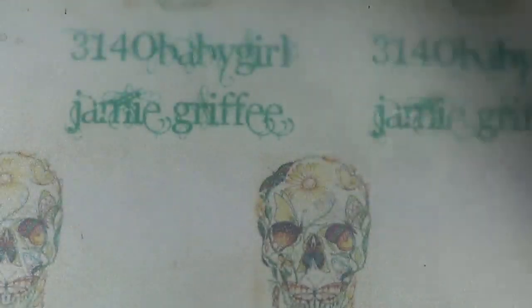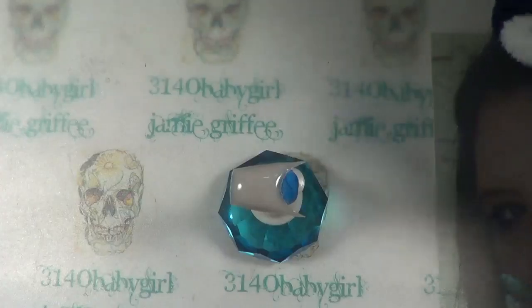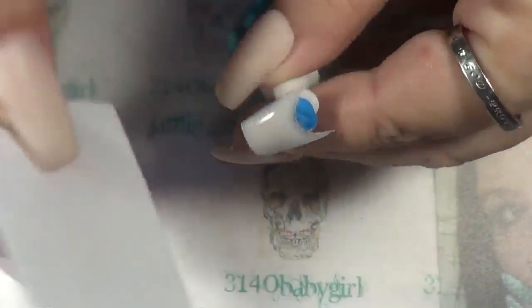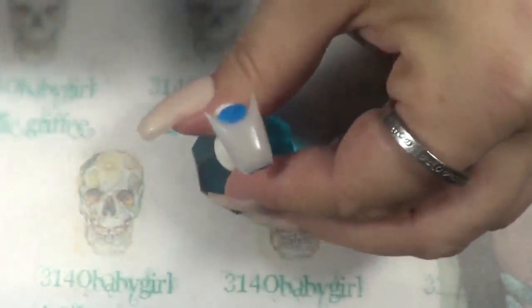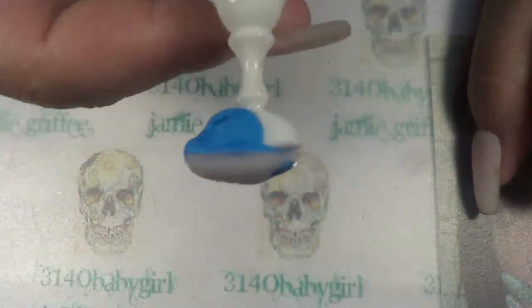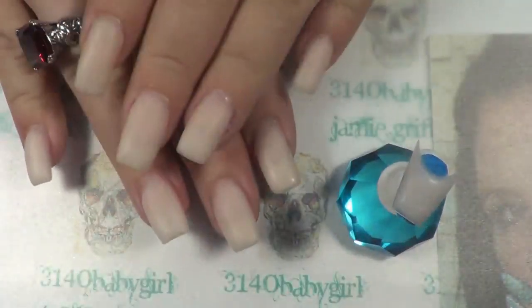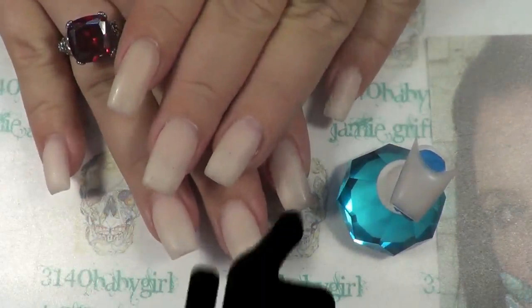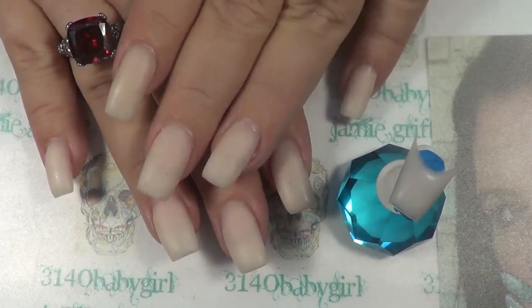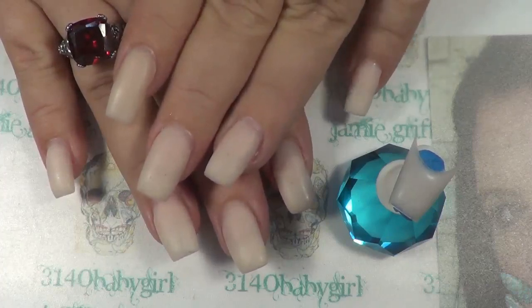Now I'm going to go ahead and cure this for the full 60 seconds. After it comes out of your lamp, you're going to take your cleaning solution — I just use isopropyl alcohol — and wipe off the tacky layer. Then you're going to file, shape, buff, and do all that good stuff. So that is how I did my new set. If any of you have any questions or comments, just leave them down below. Please give me a big thumbs up if you liked the video and want to see more. Thanks so much for watching and I'll see you in the next video. Bye!